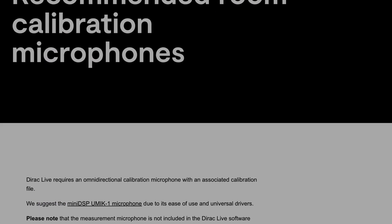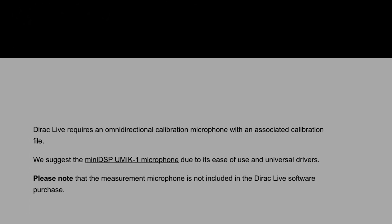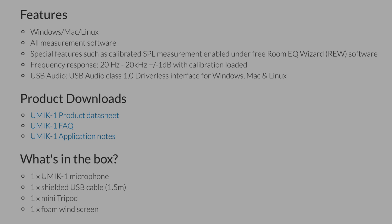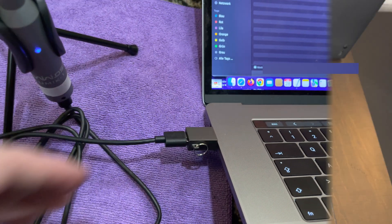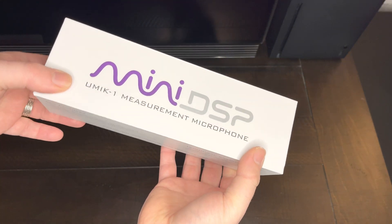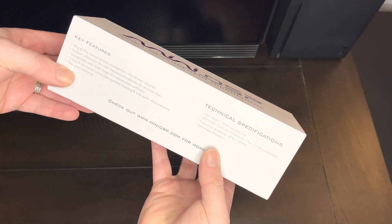The UMIC-1 is even the recommended microphone by Direct Live itself. It is an omnidirectional USB measurement microphone and, unlike the puck microphone, has to be connected directly to your computer and not the AV receiver itself. This is the box the microphone comes in, which promotes that it works great with Direct Live and Room EQ Wizard room correction.